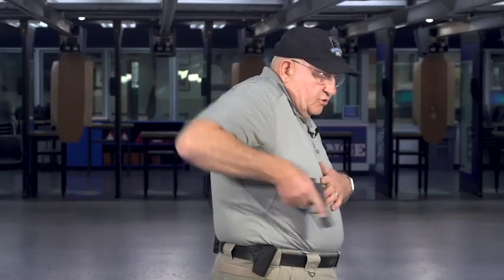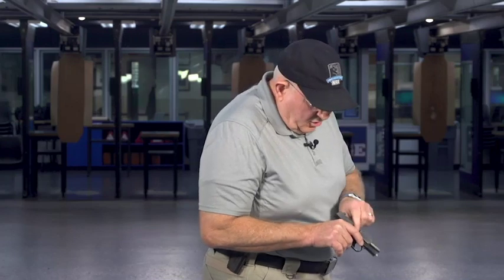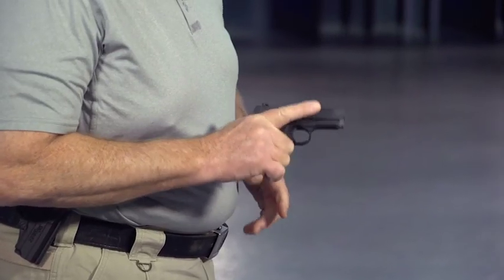We're going to start off and confirm that the gun is empty. Safe direction, finger off the trigger, remove the magazine, slide to the rear, check the chamber — magazine well is empty. So the gun is clear.